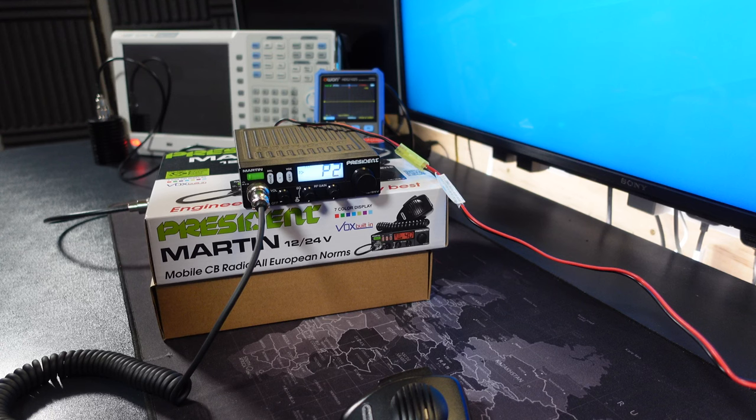With all service menus for the President radio, you can toggle through the relevant settings by using the up/down button on the microphone or you can use the channel button. Holding the PTT button will reveal the current setting.